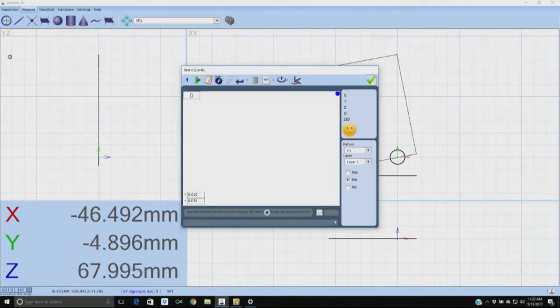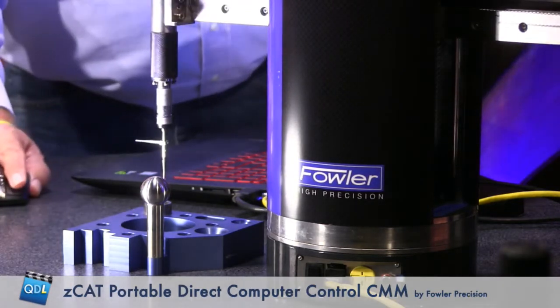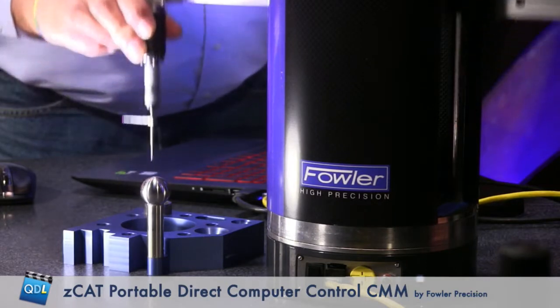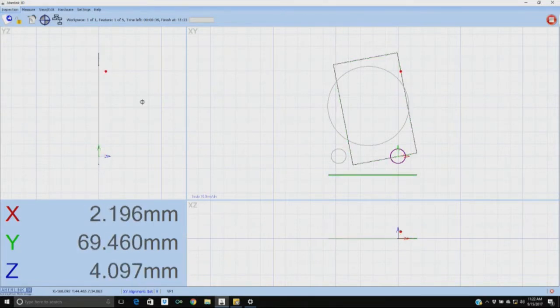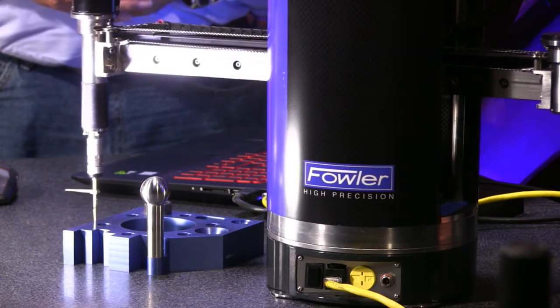I'm going to go ahead and measure a couple other quick features. This is the teach part. Then we'll let the Zcat take over. We can go into our software and tell it to play, and the computer and the Zcat will take over. Now it's going to duplicate every point that I took, only now it's going to vector perfectly to the part at the same speed every time. Now the computer is controlling it — I'm not touching it.